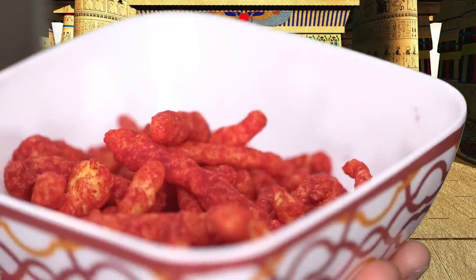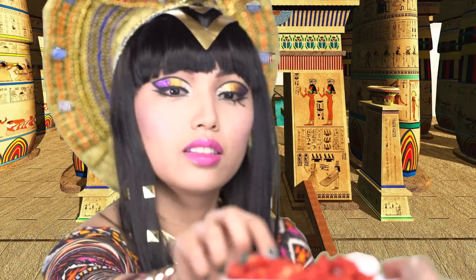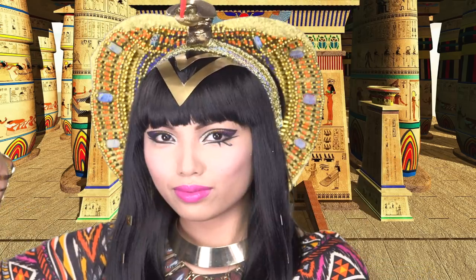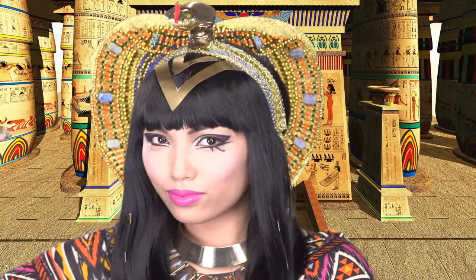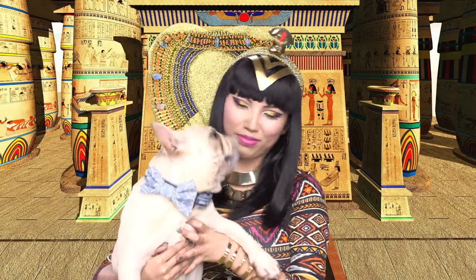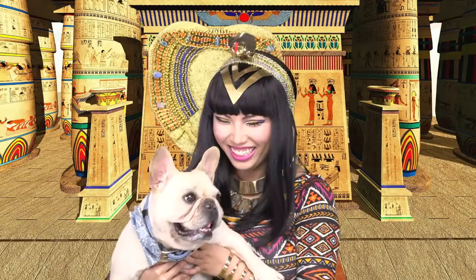And my Katy Patra look is complete! That's it for my tutorial. I hope you guys enjoyed this video. I know that Nimbus is going to be really jealous of this cute dog — his name is Gatsby. So until next time, take care and bye-bye!